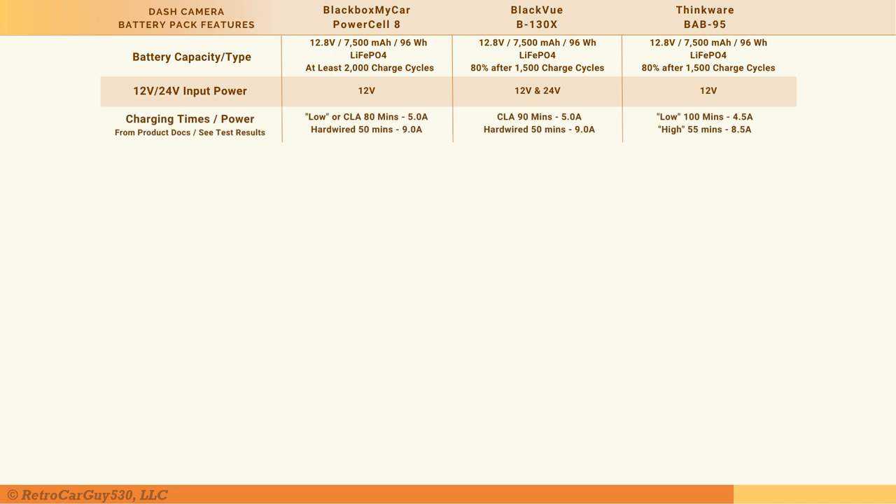Now let's look at charging times and power requirements. The numbers here are taken directly from the product documentation. There is a section in this video for actual charge and discharge test results — make sure you check that out, because both the estimated times and the amps are a bit underreported in the documentation.